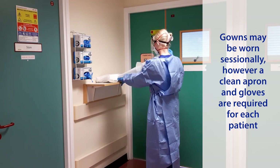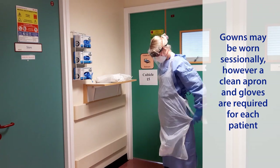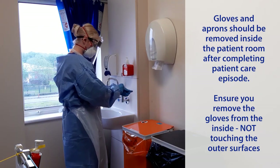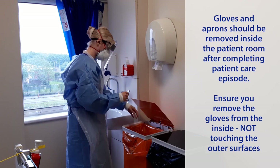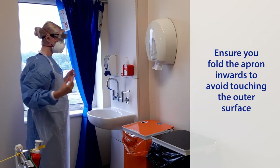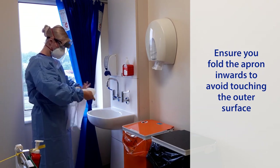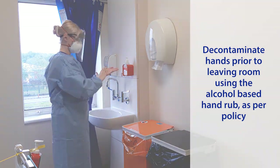Gowns may be worn sessionally; however, a clean apron and gloves are required for each patient. Gloves and aprons should be removed inside the patient room after completing the patient care episode. Ensure you remove the gloves from the inside, not touching the outer surfaces. Make sure you decontaminate your hands between each step. Ensure you fold the apron inwards to avoid touching the outer surface.